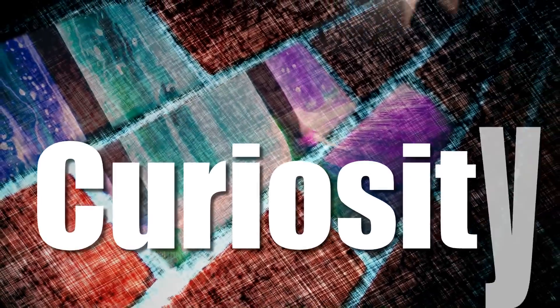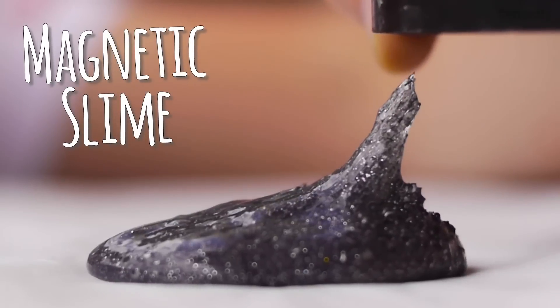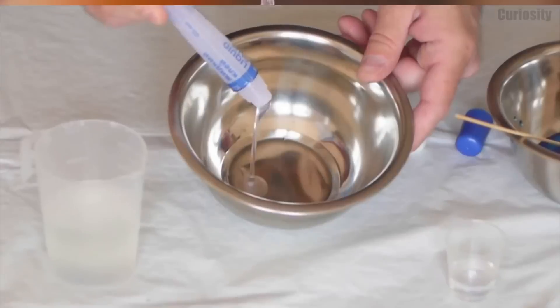Welcome to Curiosity! The most exciting experiments are waiting for you! Let's start with an amazing slime that is going to become alive!